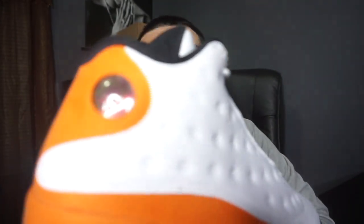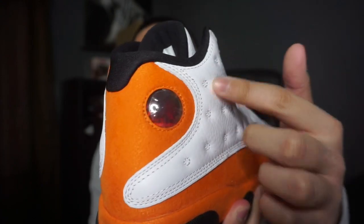These come with the obvious sticker on the — I forgot what that part is called — but yeah, they come with that sticker.